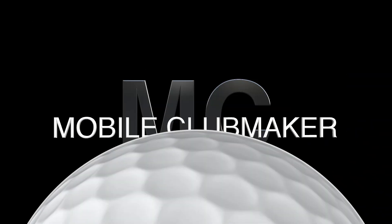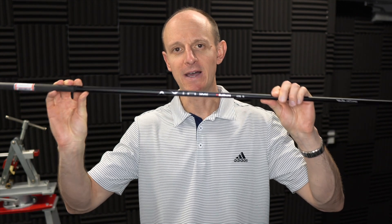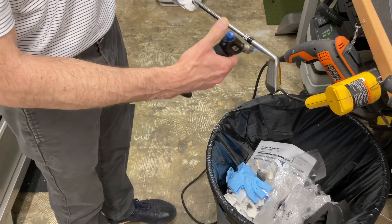Today in this video we're going to be working with maybe the hottest shaft in golf right now. Hi everyone, welcome back to the channel. Hope you're having a wonderful day. This video is all about working with the new Fujikura Axiom Iron Shaft, showing you a little bit about this shaft and what we actually need to do when we are installing it into a set of irons.